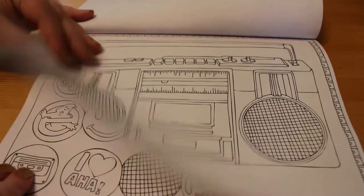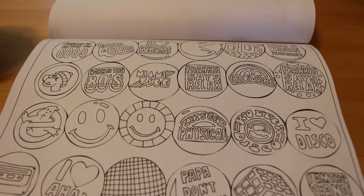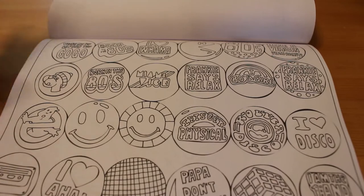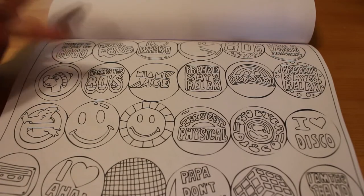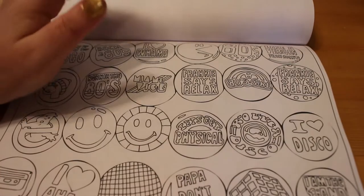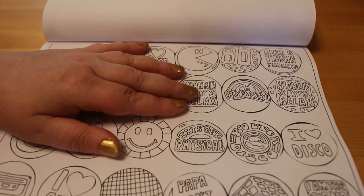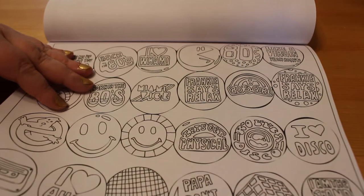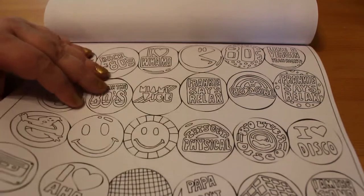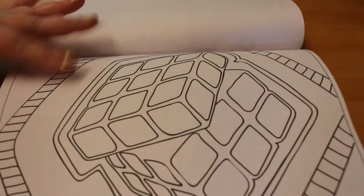We've got a boom box. I love the next page — it's badges. Who used to collect badges like this in the 80s? Because I know I did. These are fantastic: Back to the 80s, I Love Wham, Wake Me Up Before You Go Go, Born in the 80s, Miami Vice, I Love A-ha, Papa Don't Preach, I Am The One and Only, Let's Get Physical, and so on. I just think that's fantastic — I very much remember collecting badges like that.